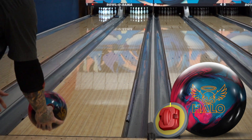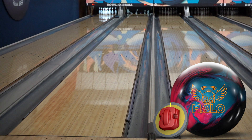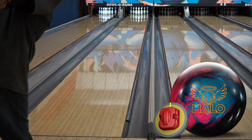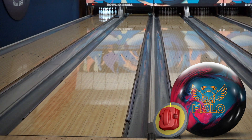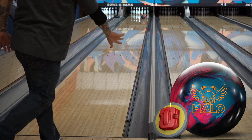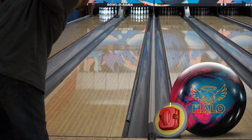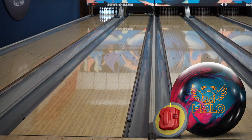I tested on our house shot, which is 42 feet in length with the adult bumpers set to maximum. I am clearly a sprinkler out there, ladies and gentlemen, and I suppose that's why I tend to favor pearl bowling balls — they suit my plan of attack, which is stay around the ball track, don't miss right, and try to hook it a bit.